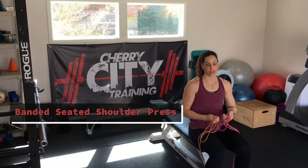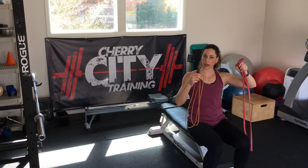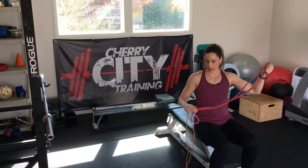For a banded seated shoulder press, you need a longer band like this, if you happen to have one. Depending on your strength level, the orange would be great for a little bit lighter if you're a first-timer, and the red is for if you're a little more experienced.